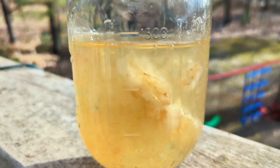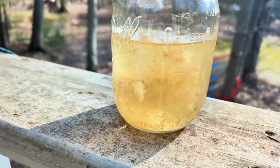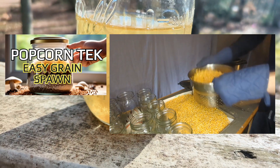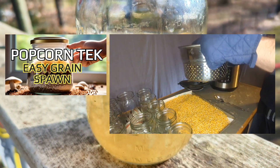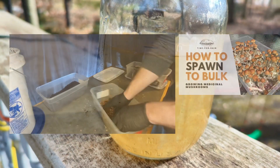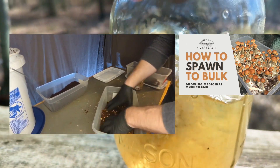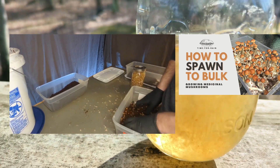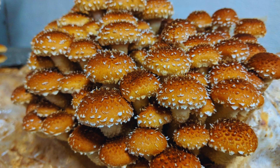From here, you take it out of the jar using syringes and squirt it onto your grain spawn. Your grain spawn will then be colonized by the mycelium, and you'll expand that fully colonized grain spawn onto your bulk substrate — either coco coir or sawdust. In this case it's going to be sawdust, because this is a chestnut mushroom liquid culture — one of my favorite kinds of mushrooms — and we're going to be testing it out.